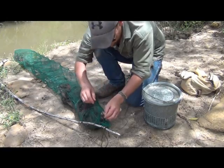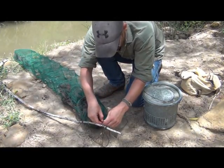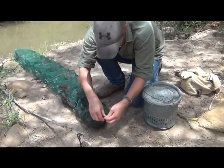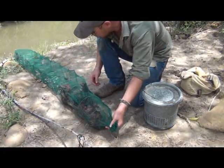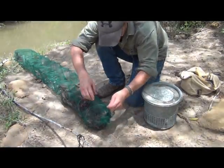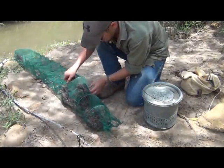I'm going to go ahead and untie the back drawstring, and that should allow us access to the interior here. As before, if you'll just lift up the opposite end, it'll all come pouring out. But let's take a look at what we've got.